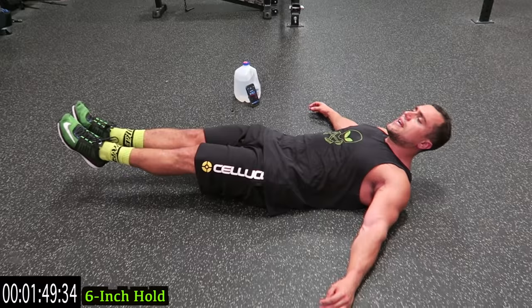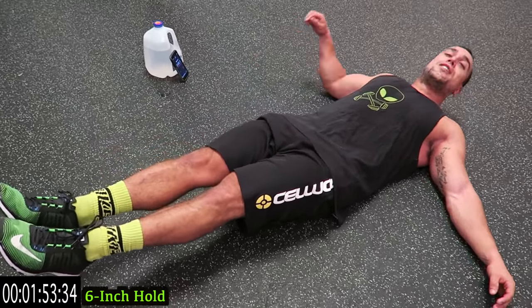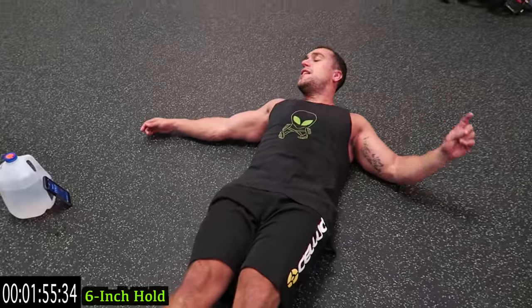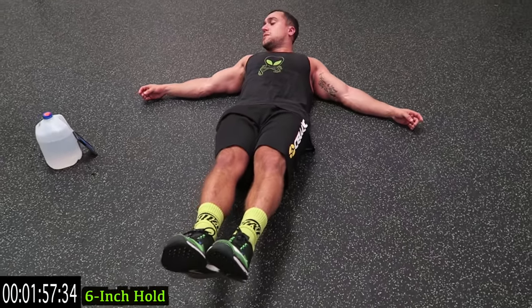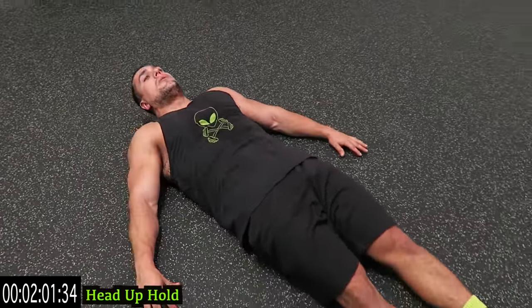Ten more seconds — keep your head down for this exercise. One more second — feet down. Now we're going to the head-up hold.